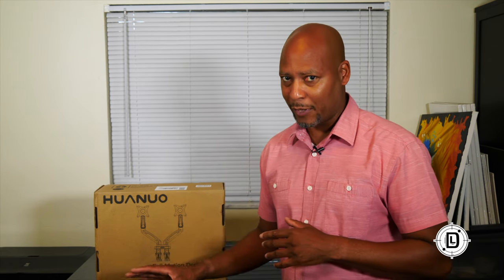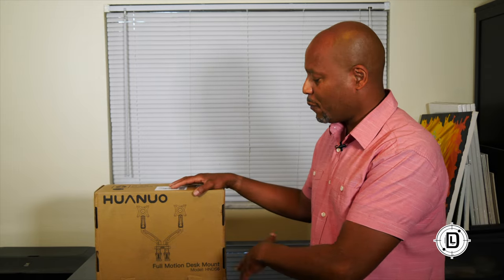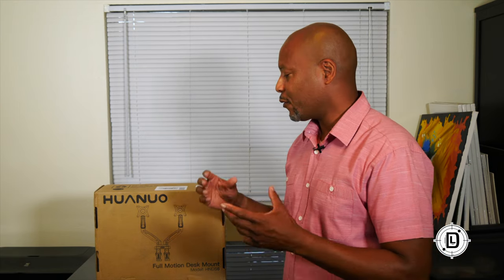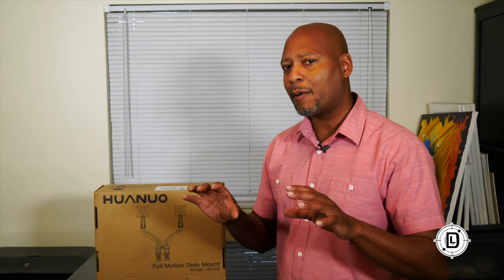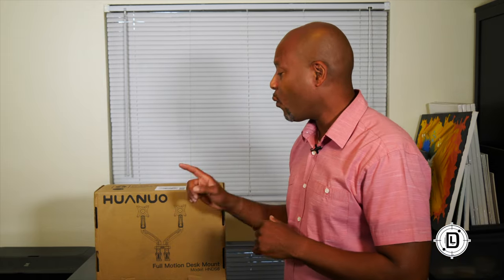I've got the Huanyo dual monitor adjustable arm setup, and you're gonna love this. It supports 17-inch to 27-inch screens, holds up to 14.3 pounds per arm, and is 360-degree flexible — you can flex it up and down and turn your monitor vertical as well. The arms have a nice range of motion. We're gonna open this up, see what's in the box, and talk through how to set it up for your desk.